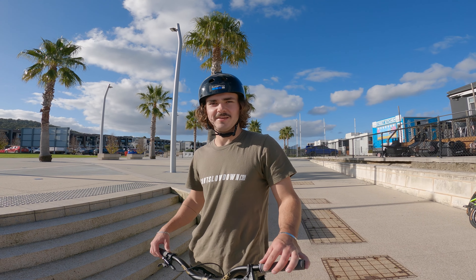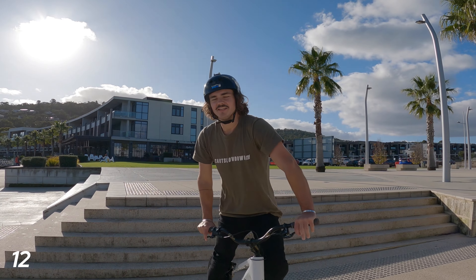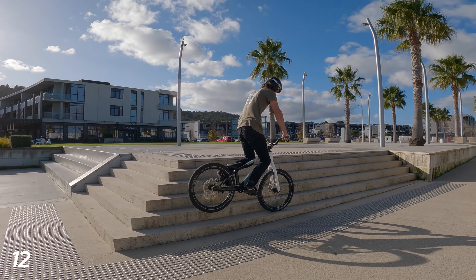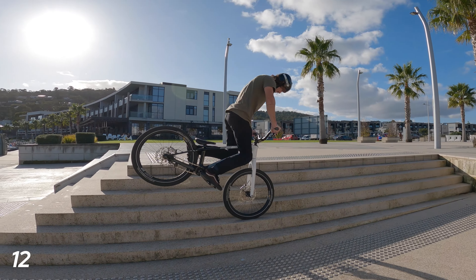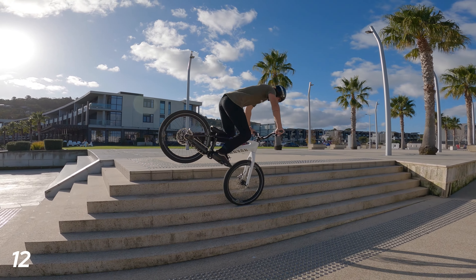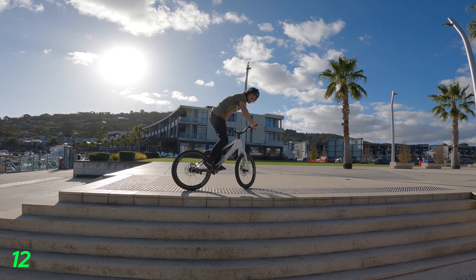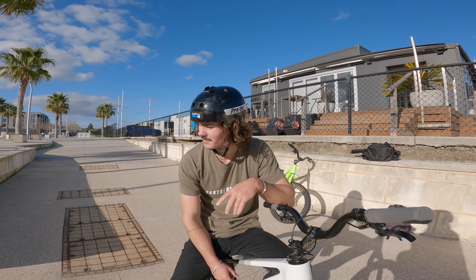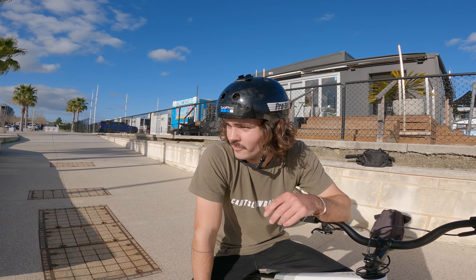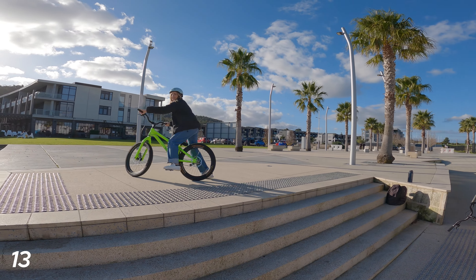For trick number 12, you said you wanted to team me up on the stairs — I would like to see you going up the stairs on the nose, hopping your way all the way to the top. That's a classic go-to every time I ride here — it's good to test your balance. Instead of just hopping in I'm going to jump into a stoppie first to make it harder. Complete transparency guys — that took a lot longer than it should have, probably ten minutes.